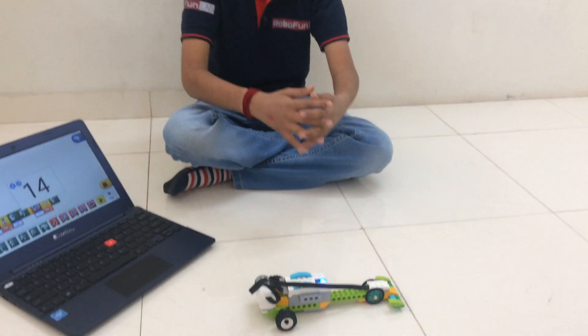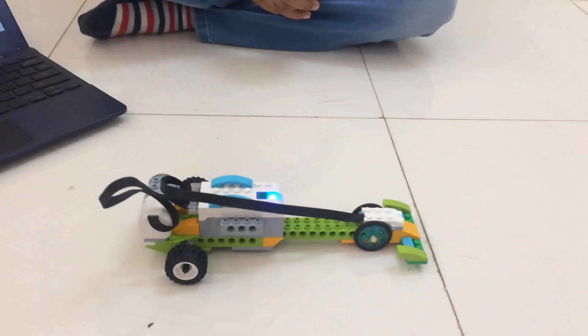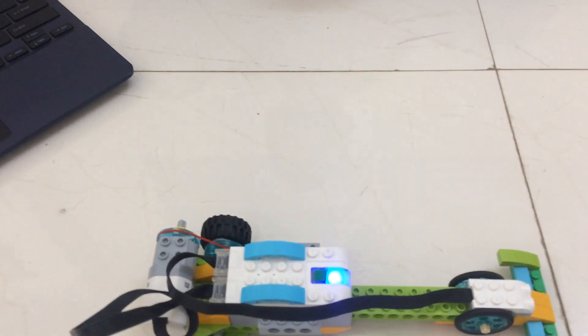Hello friends, I am Parangandaya from Robofol Napa Bandar. Today I have made a race car. The race car uses a pulley. A pulley is a simple machine used to lift heavy loads easily.